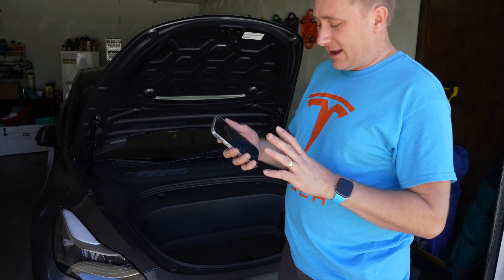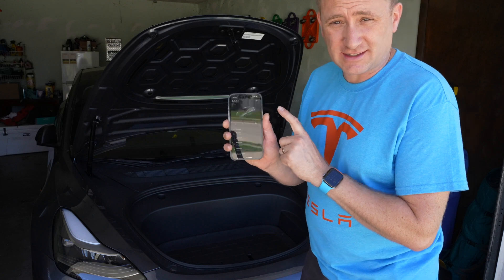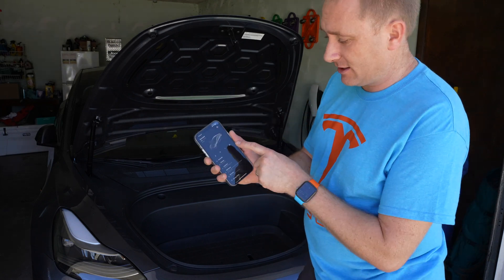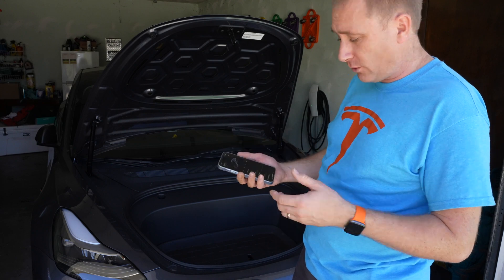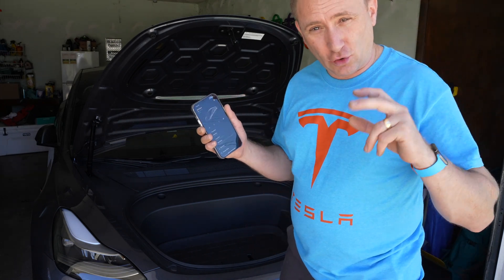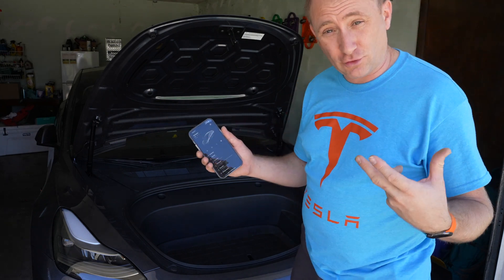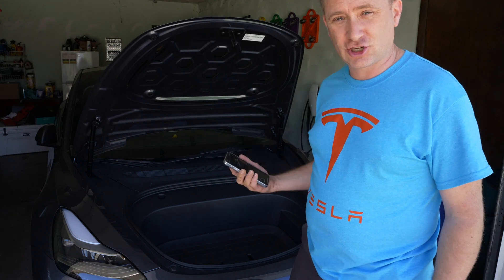One reason is it doesn't require an additional app. It uses the same Tesla app you've already been using. The same button you used to pop the frunk before is now what triggers the power lift. And to close it, you just hit that open button again and it'll actually close for you.